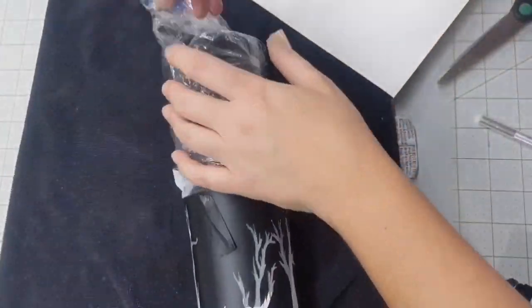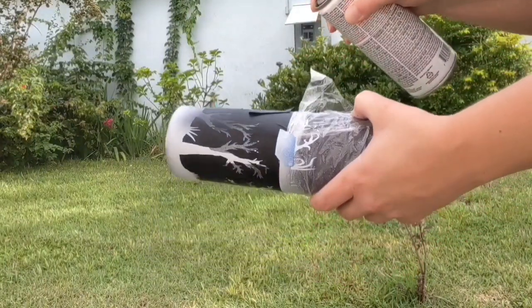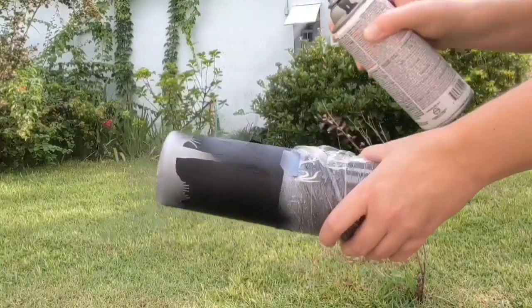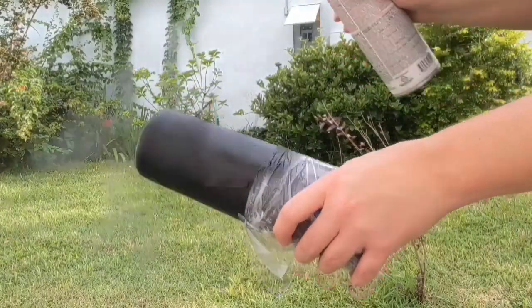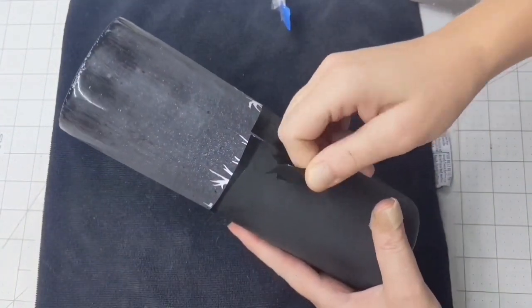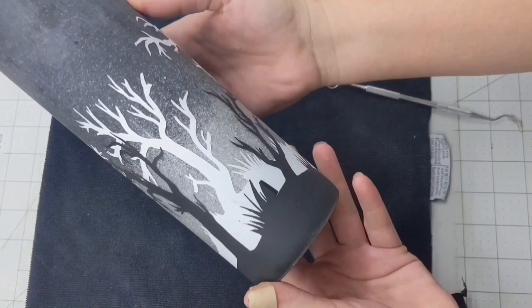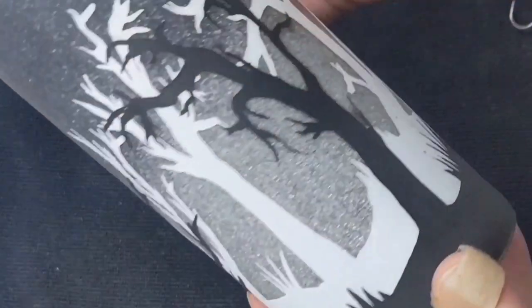Same process: cover everything up with the saran wrap and take it outside to spray with black. I'm using a flat black spray paint, so it dries really fast. Quick, even, short bursts so you don't get any running. Take it inside and let it dry. Once it was dry, I came back through and removed all of the stencil — and as I expected, I knew I was going to have to fix it. There were a lot of imperfections. I could see scratches on the white paint from the tool I was using to remove the vinyl.